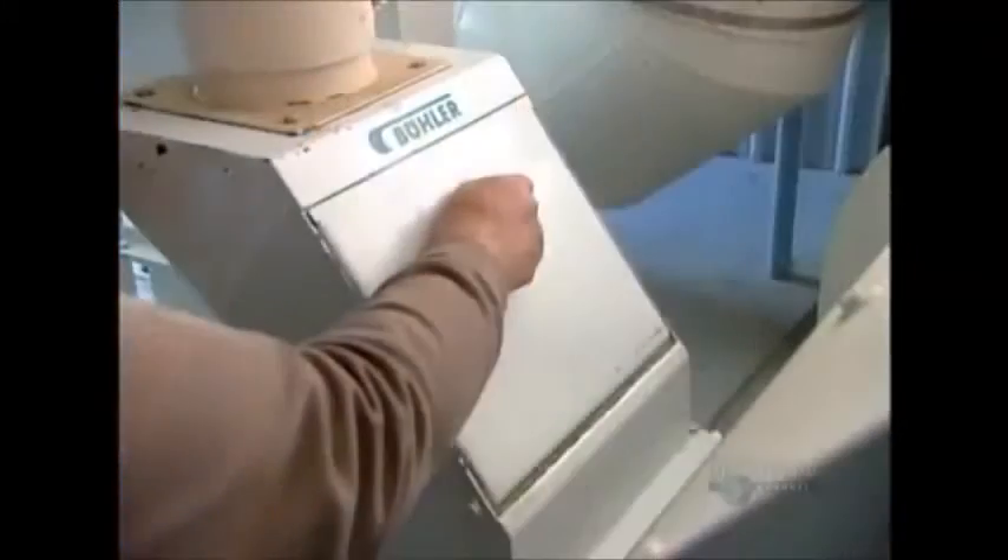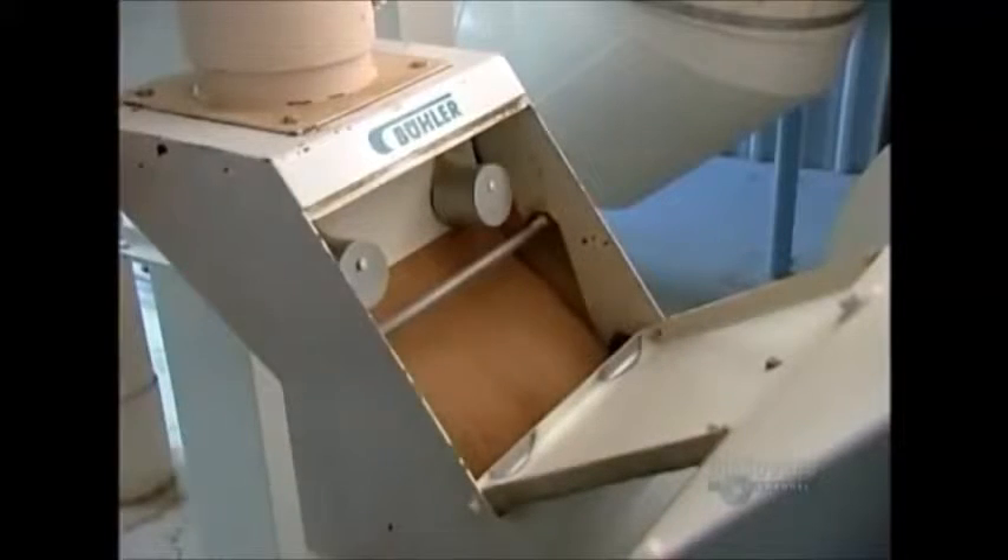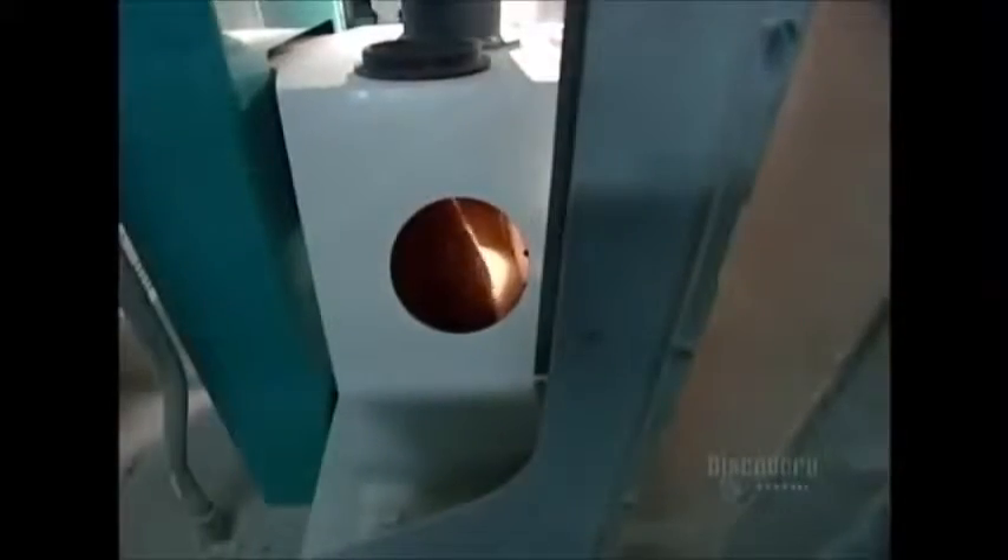The protein content of wheat varies by species. So the first step is to blend together the right varieties of wheat for the type of flour they'll be making.